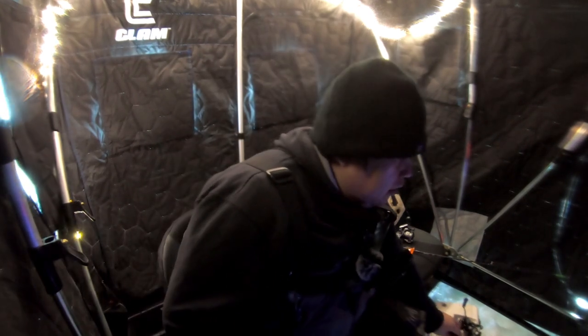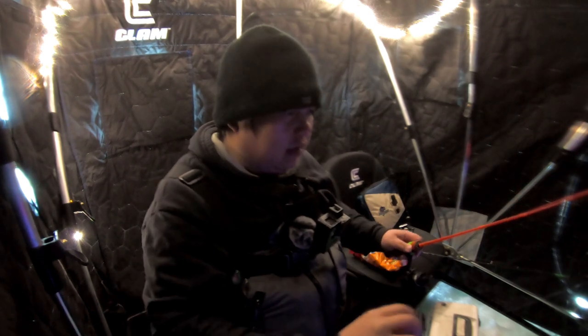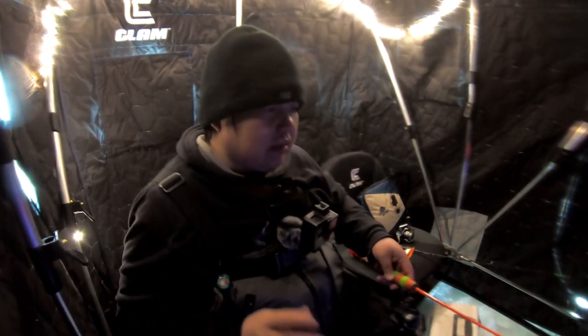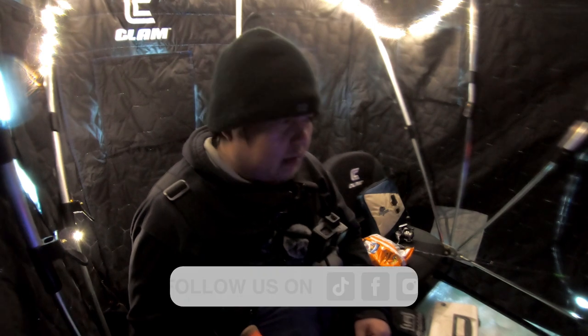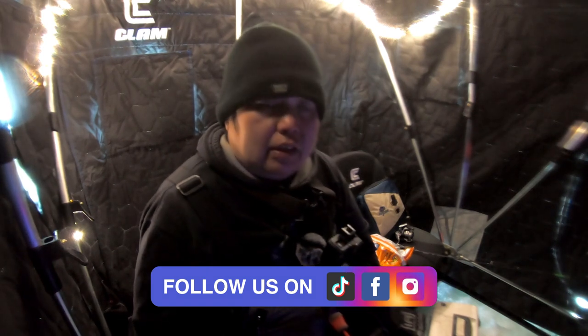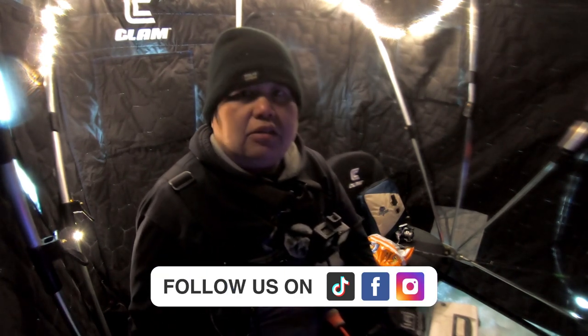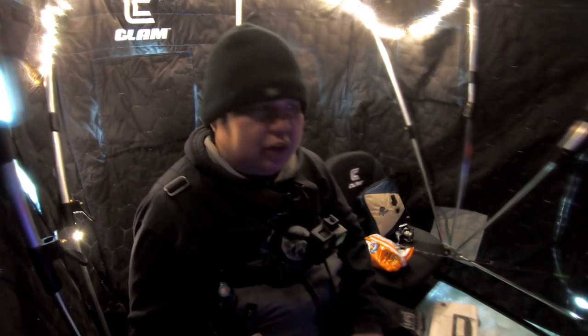Hey urban adventurers, welcome to another episode. Today we are going after bluegills using Hit Lures — these little lures right here, I'm gonna link them down below. These are locally made in Minnesota, just like Get Two Tackle, also made in Minnesota. We're using three millimeter jig heads to catch these bluegills. We have a lot of fish underneath us and we're gonna see if we can pull some up for you guys.